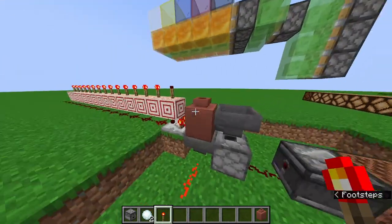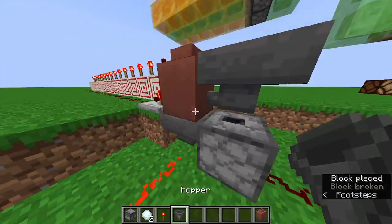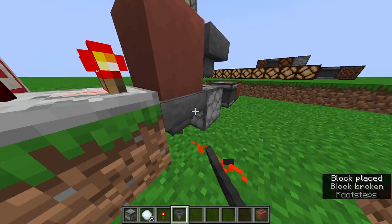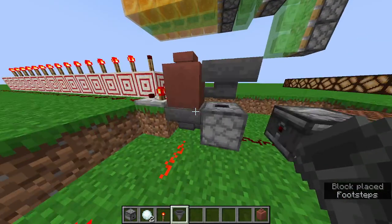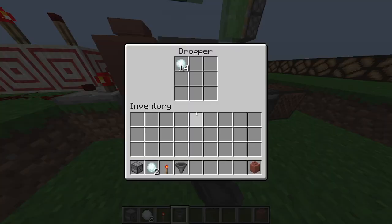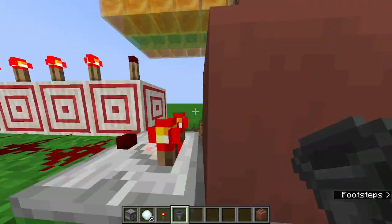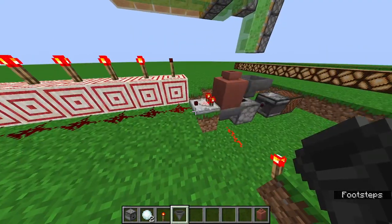The hoppers need to be pointing in to their respective containers. This hopper needs to be pointing in here while this hopper needs to be pointing in here. The way it works is that the hopper will draw it out here and then immediately place it here so that we can activate this to push it up. And then when it's in this hopper, it immediately puts it in here, which is where we're reading it.